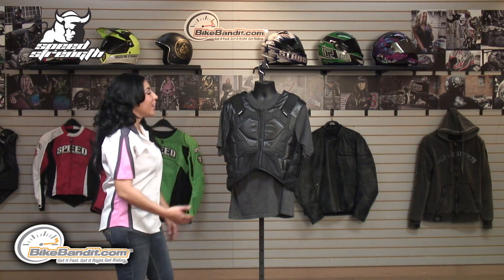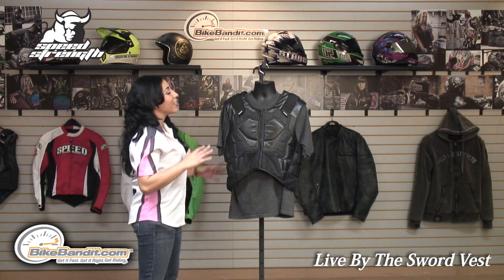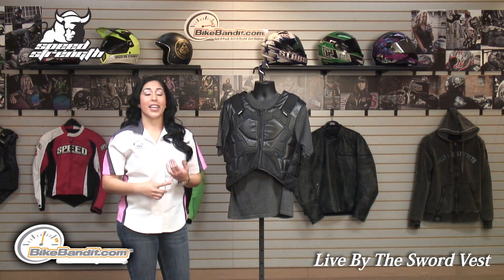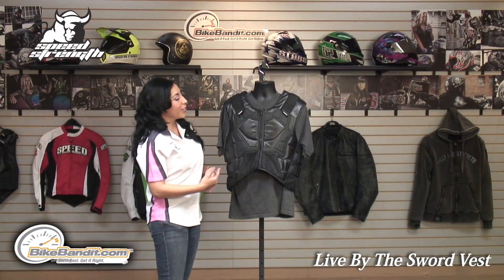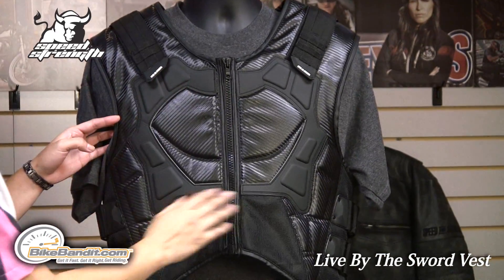Christina here for Bikebandit.com. In this video, we're looking at the Speed and Strength Live by the Sword protective vest. It's constructed of a tri-composite outer shell consisting of a fierce mesh for breathability. You also have an imitation carbon as well as a flex foam for protection.